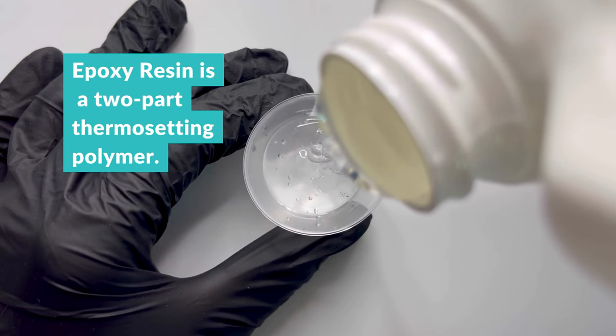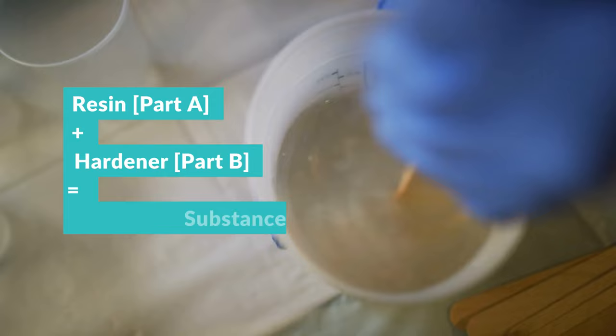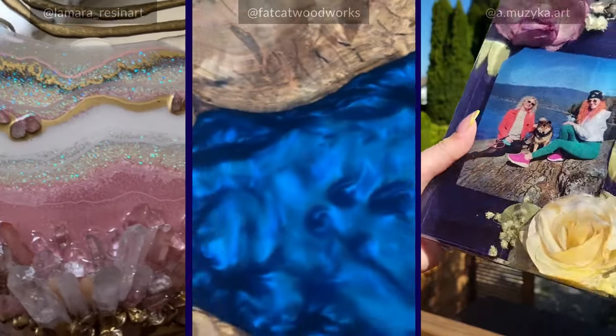Epoxy resin is a two-part thermosetting polymer. Thoroughly mixing resin Part A and hardener Part B in specific proportions triggers a chemical reaction that transforms them into a durable, solid, glass-like substance.